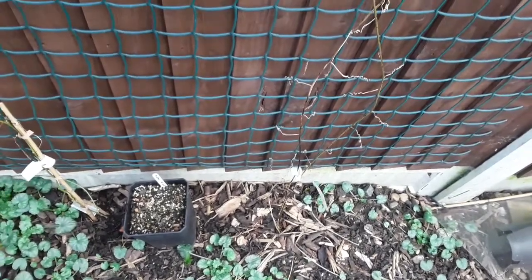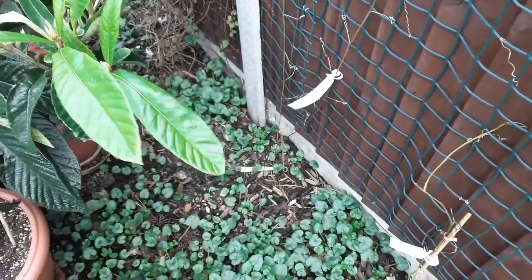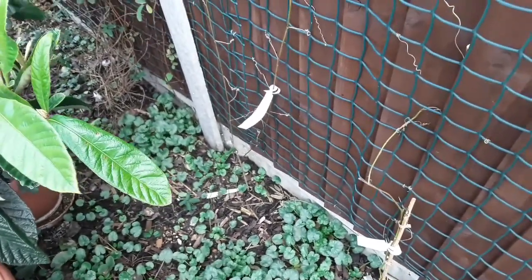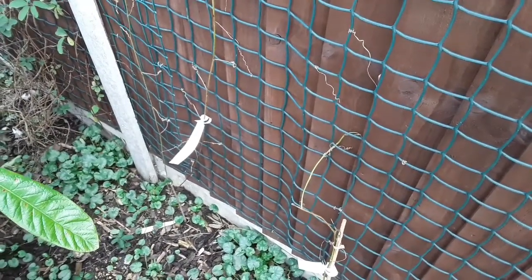I'll probably give that a go and see what happens as an experiment. I don't think it'll cause any problems with rot because the stems have already died back to the ground. I'll go and get some straw and come back to the video in a minute.